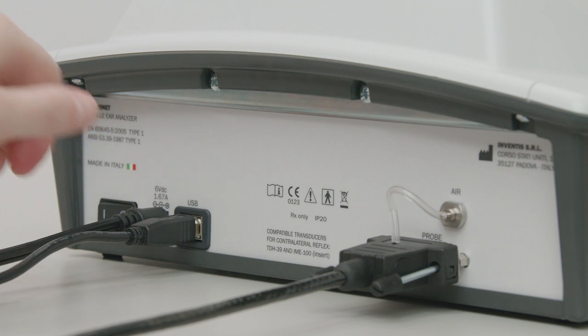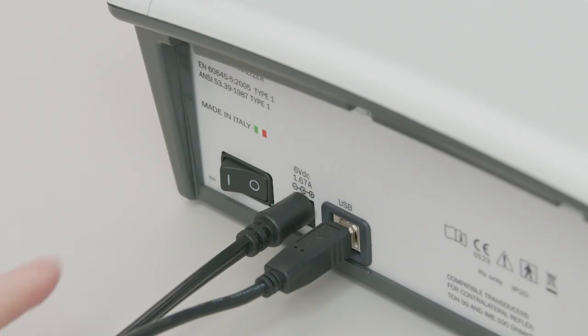Once all cables and leads are connected, the instrument can be switched on from the rear panel. A few seconds after powering on, the instrument's display will show on the main screen.